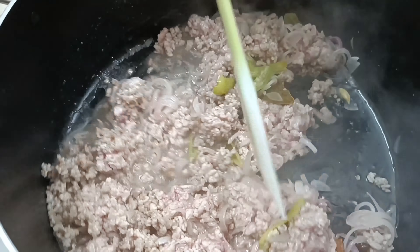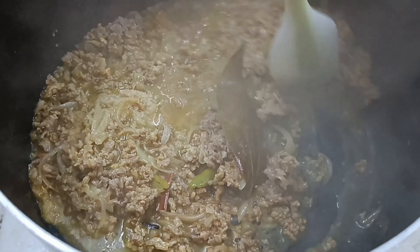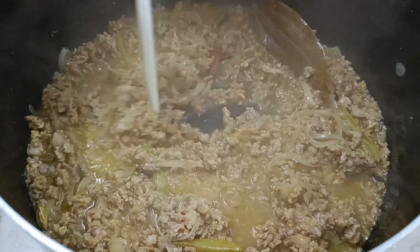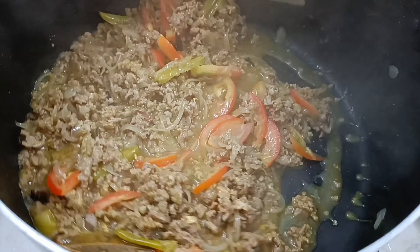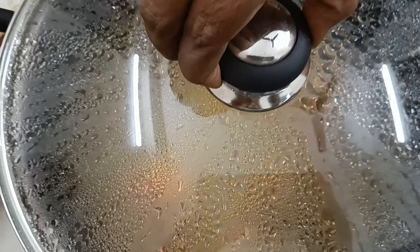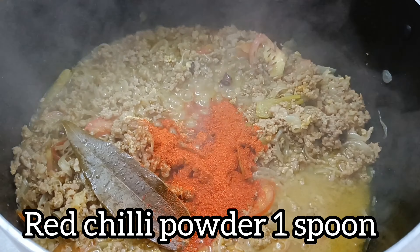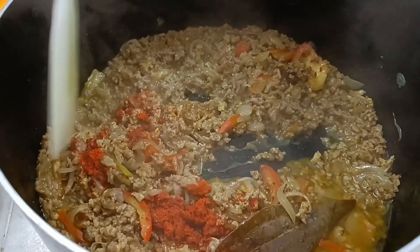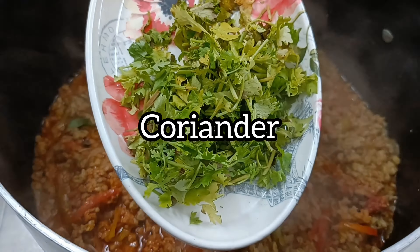2 tablespoons of plant, we add 1 teaspoon of tea. Add 2 tablespoons of olive oil and add 1 tomato.